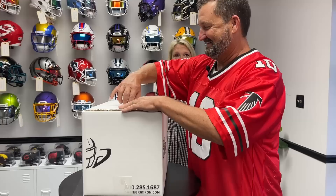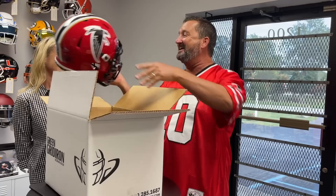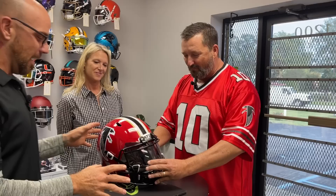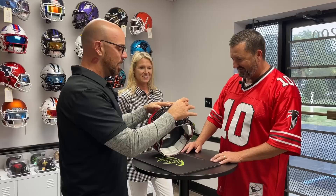All right, let's look at it. Let me know what you think we did. Oh my gosh. Oh, wow. You've got to be kidding me. And we threw in a helmet hanger for you so you can properly display that. Let me go over what we did so you know exactly what you're looking at. And I know you care so much. As promised, I didn't touch the shell or the decals.